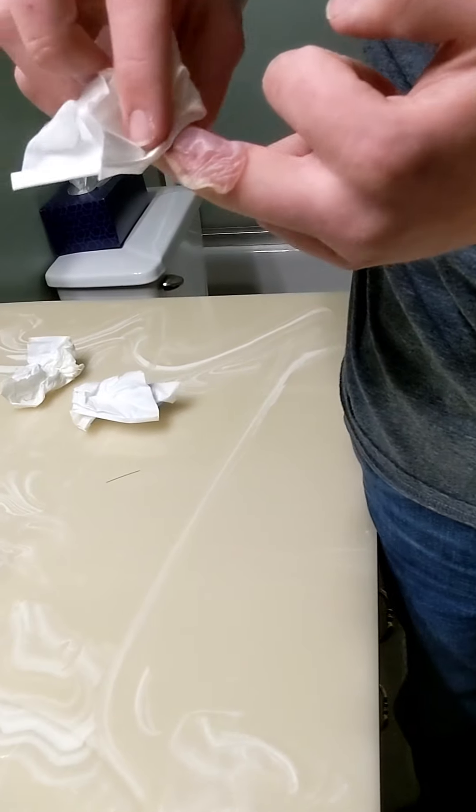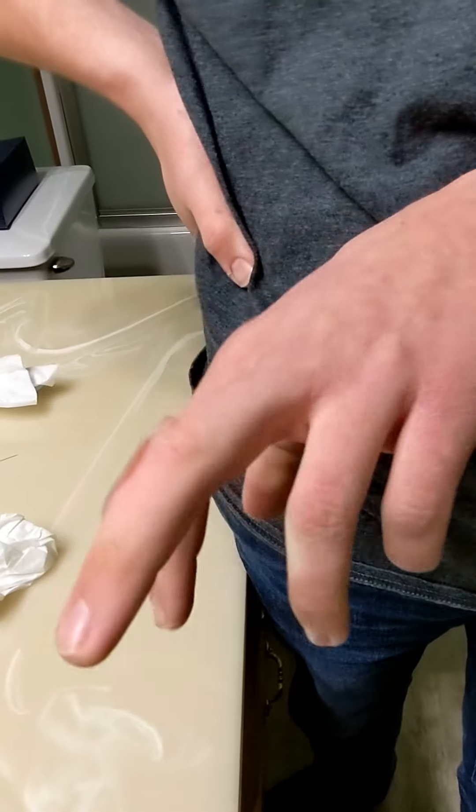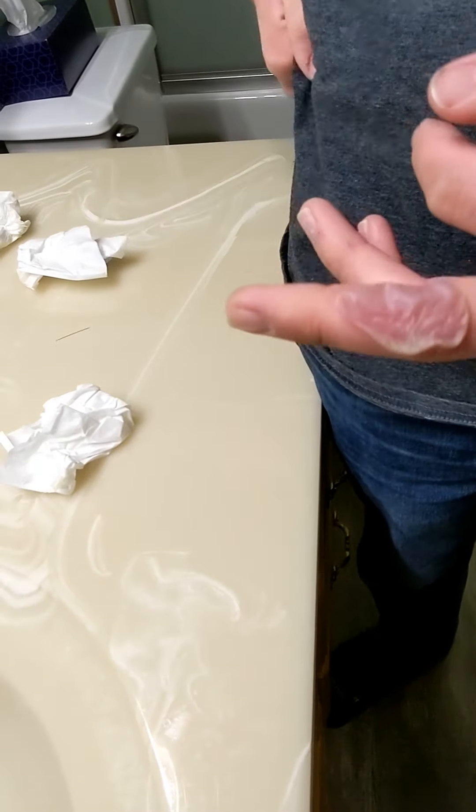I think I got all of it out. Now you're just left with a big air bag of skin on your finger. What you're going to want to do is you don't want to rip the skin off.